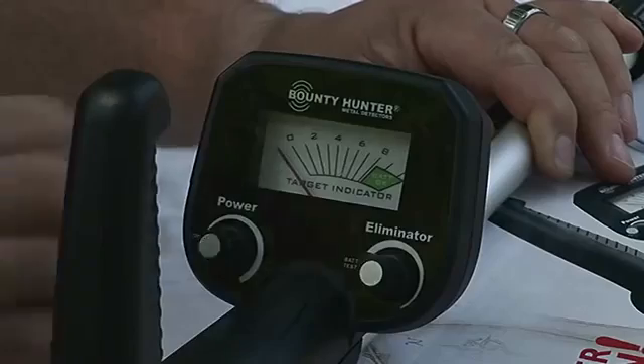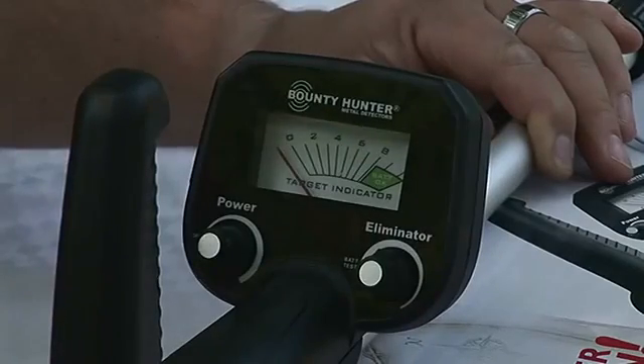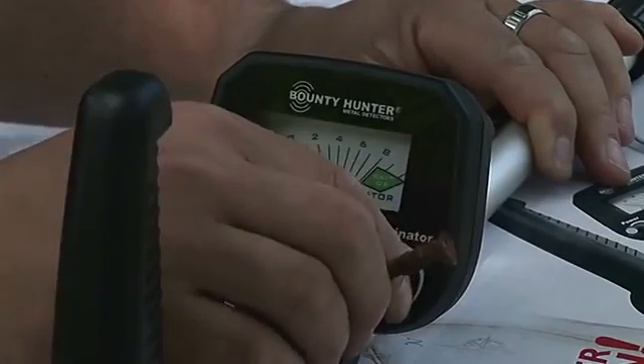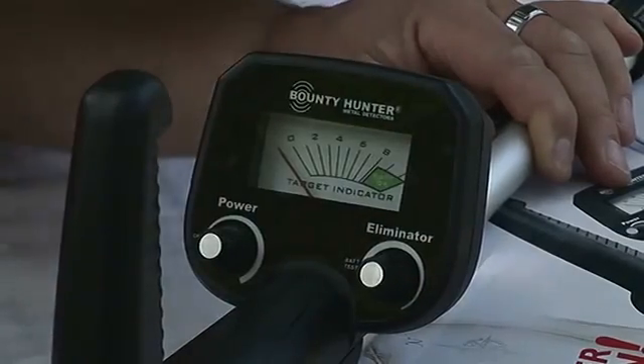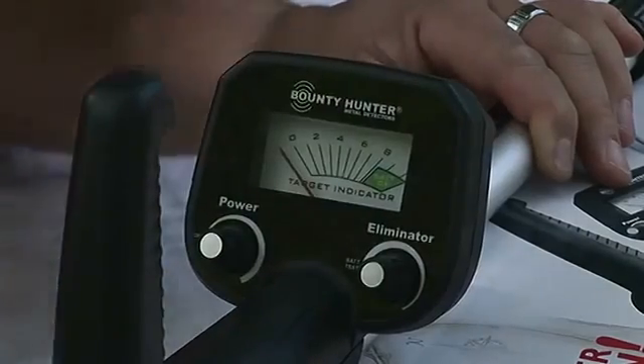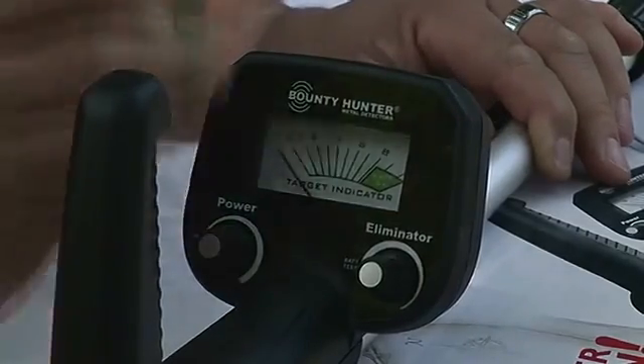Now what I can do is turn up my discrimination so I knock out my iron when I pass it over the coil. We'll turn it up a little bit more. And we're still able to hit our quarter.